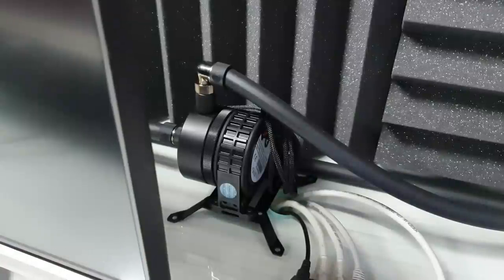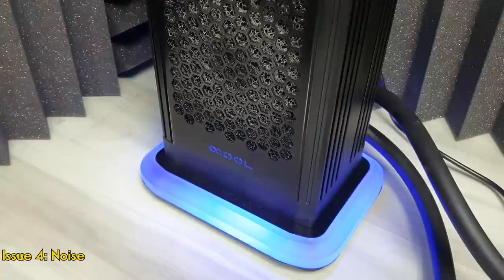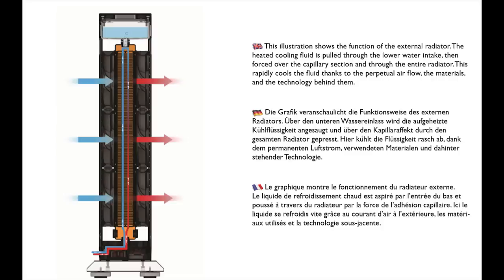That brings us to the fourth issue, which is the noise. The heated fluid is pulled through the entire radiator and into the reservoir, and then back through the radiator and into the PC.